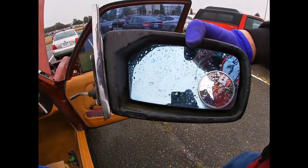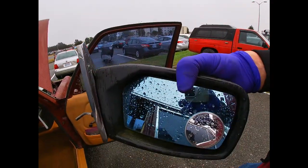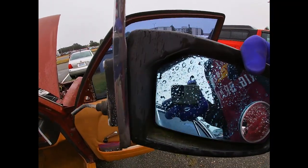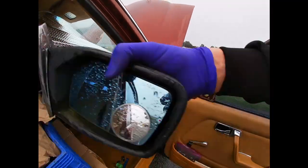It's gonna come off just like that. Then we're gonna go home and restore this mirror as well as the other one. I'll show you why you don't wanna move this handle if the mirror is frozen, show you what actually breaks, and then show you how to pop the mirror glass off.